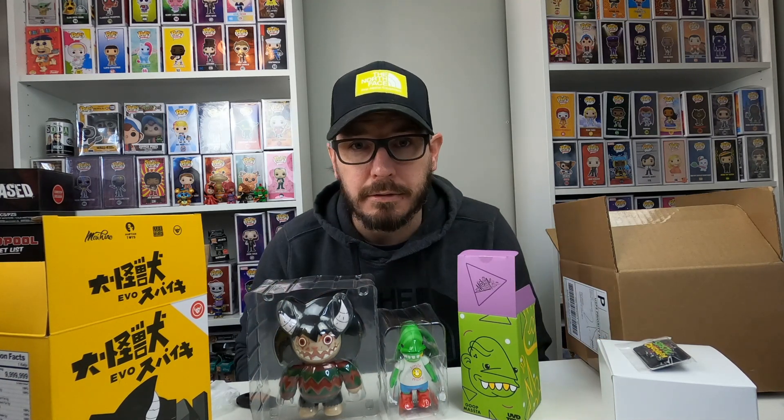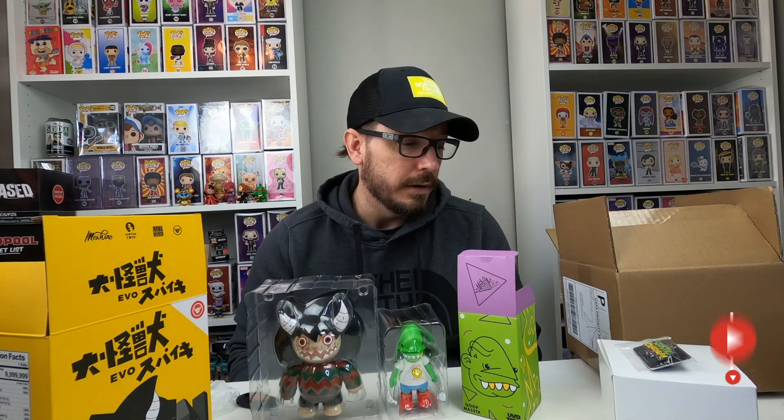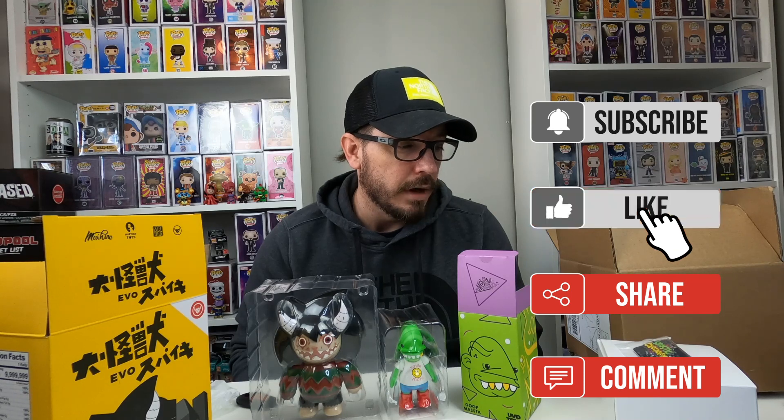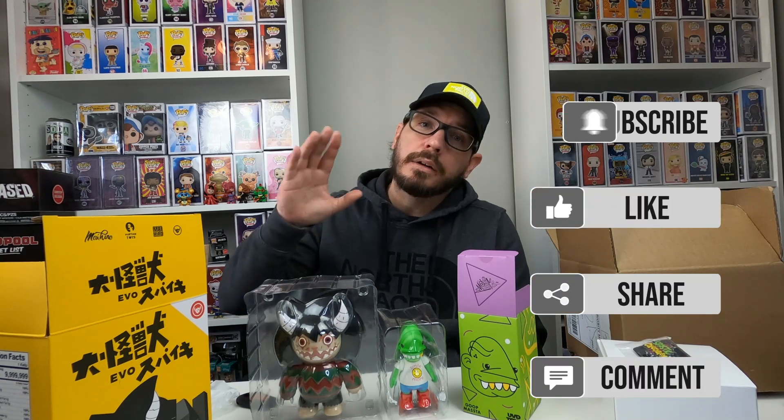Please do let me know in the comments below what you think, and if you'd like to see me do more of these or not. But other than that, please do have a great day. Thanks for watching. Bye!